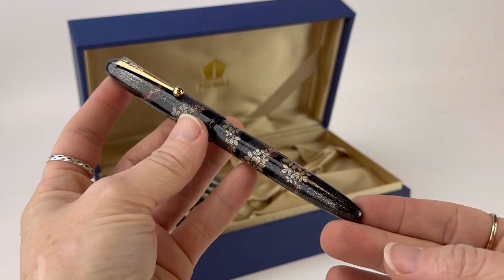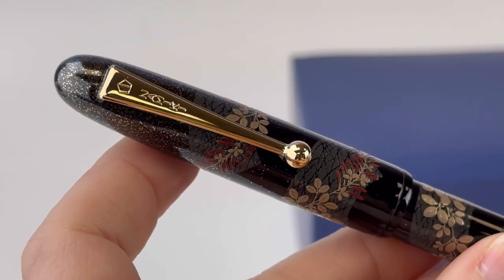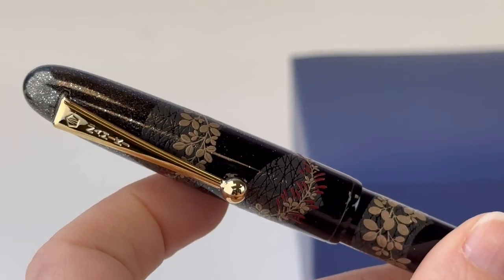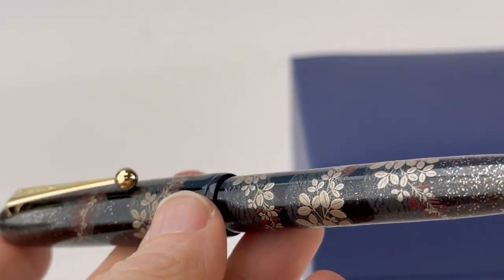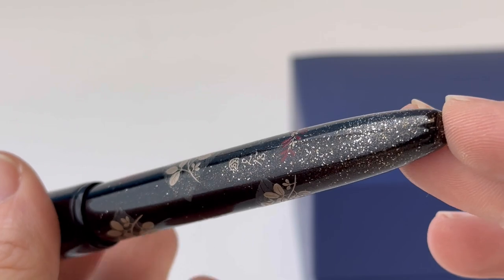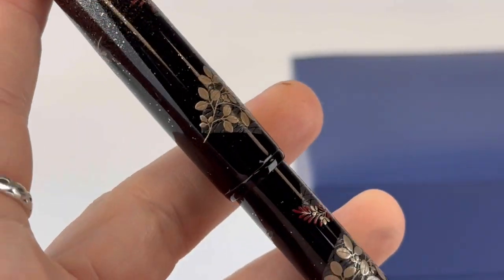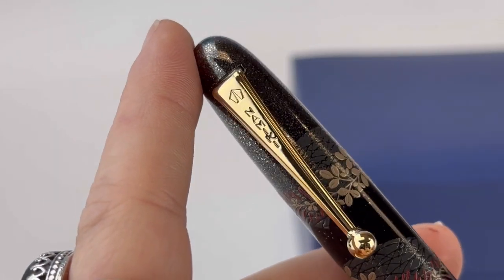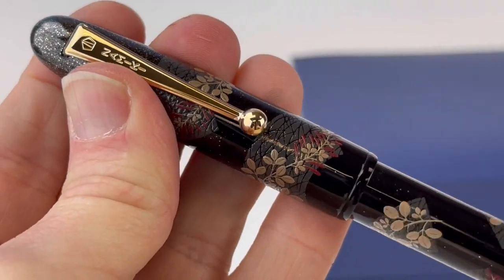The bush clover is cherished as one of the seven flowers of autumn. It's referenced in more than a hundred poems in the oldest surviving book of Japanese poetry, and that book dates back to the late seventh century. This Namiki Yukari Bush Clover 2023 limited edition fountain pen features really beautiful artwork, designed by the Kokokai group, a highly revered group of artists. Due to the detailed artistry, it takes many months to expertly handcraft each bush clover fountain pen.